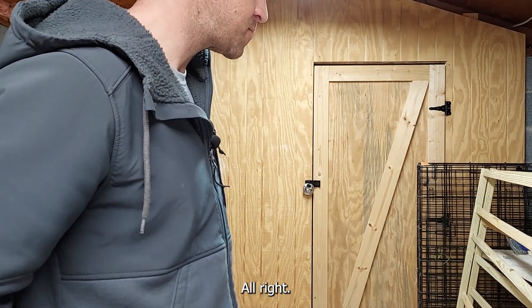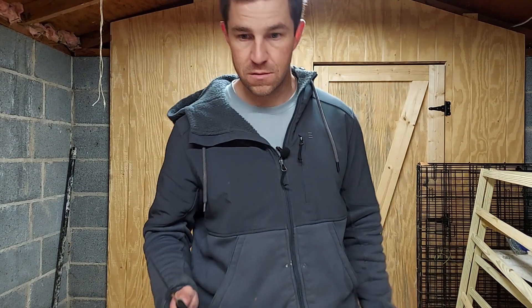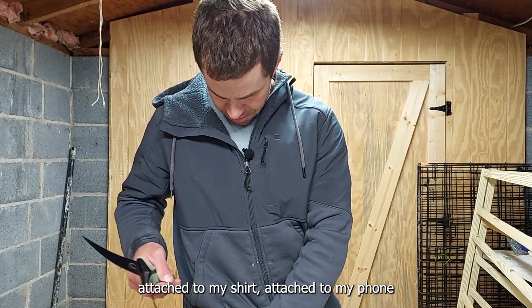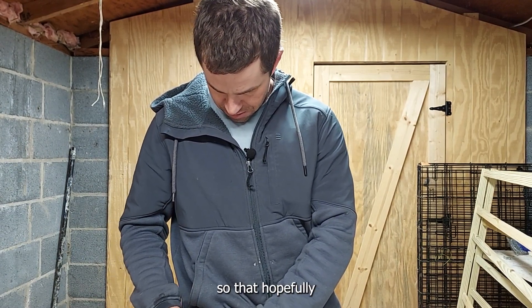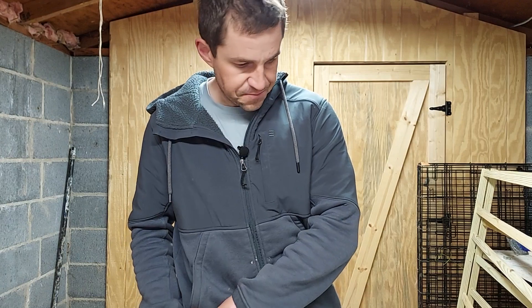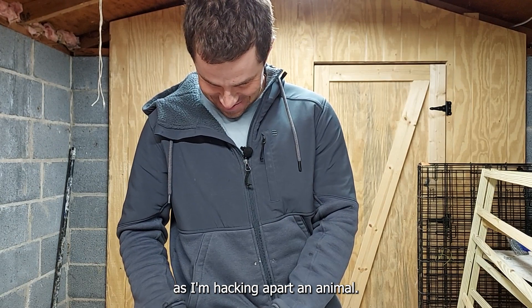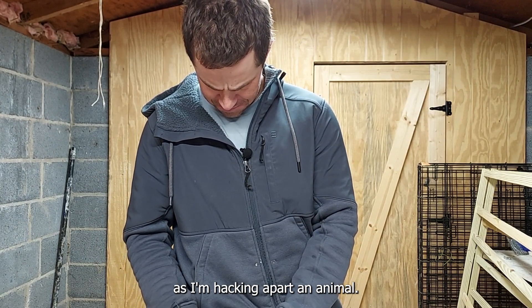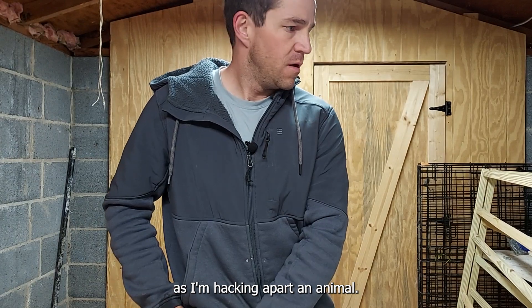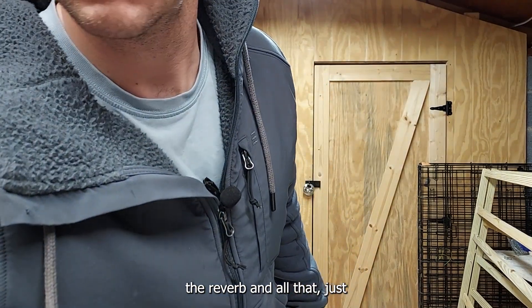We have a microphone attached to my shirt, attached to my phone, so that hopefully you can just hear me breathing loudly as I'm hacking apart an animal. The junk audio in some of the videos, the reverb and all that, is just irritating.